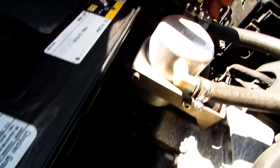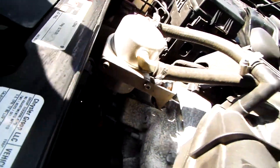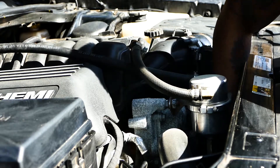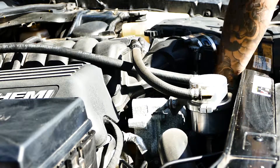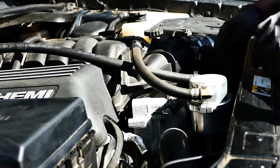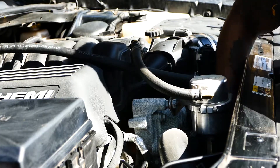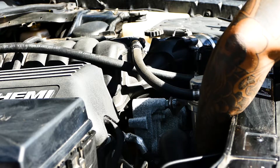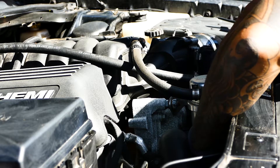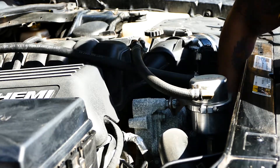So here we got a valve — I don't know if you can see it — and there's a valve down here. We're gonna open that up. There's this little orange plastic thing that covers it and it gets hard and you can't just go, so you gotta weasel your way in there.